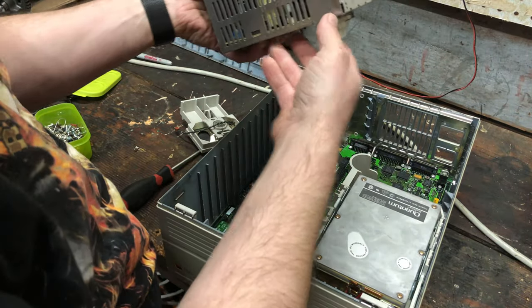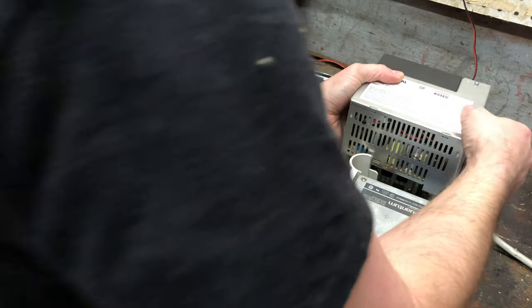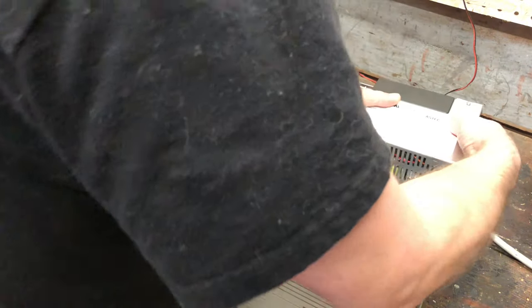Okay, let's do the power supply. It just kind of slots down. Oh yeah, nice and easy. There we go. Power supply is in place.